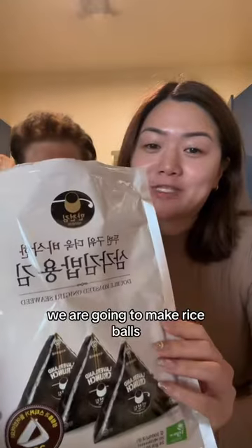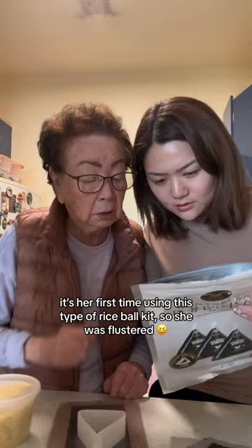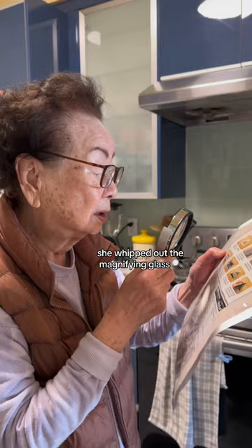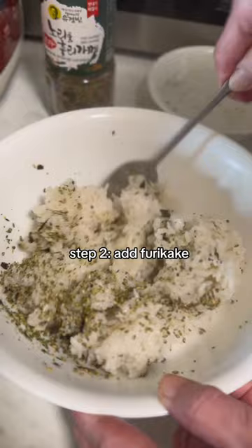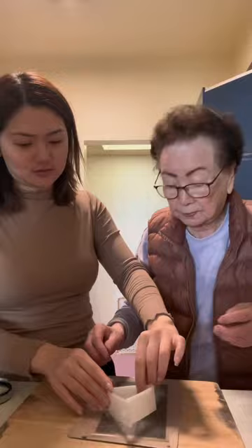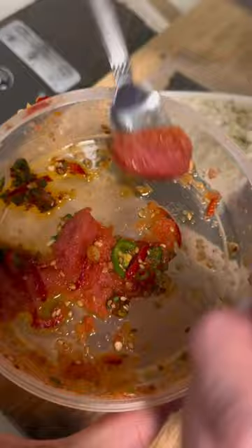We are going to make rice balls. I'm just putting the directions right here so she can see. I'm going to grab the mold.